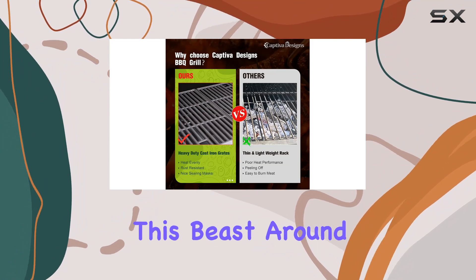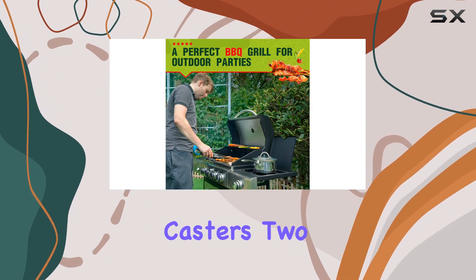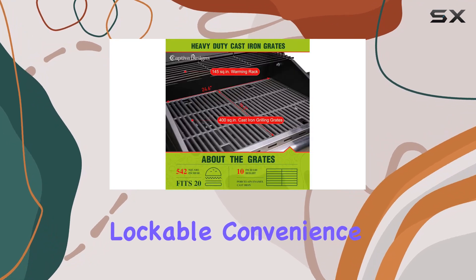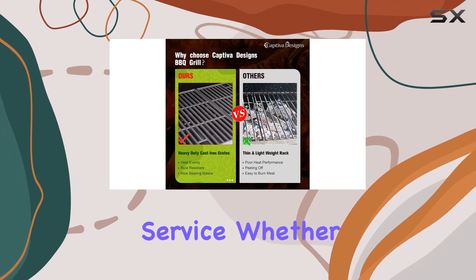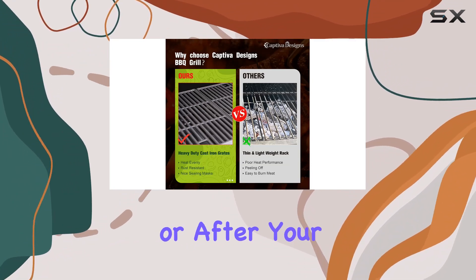Moving this beast around is a breeze thanks to the four galvanized casters, two of which are lockable — convenience at its finest. Captiva Designs has also got your back with excellent customer service, whether it's before or after your purchase; they're there to assist.